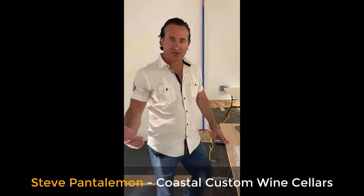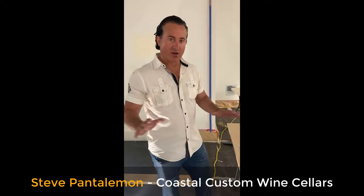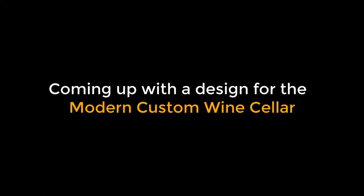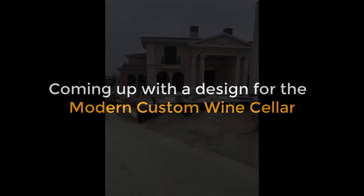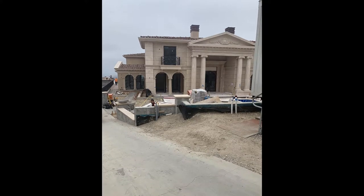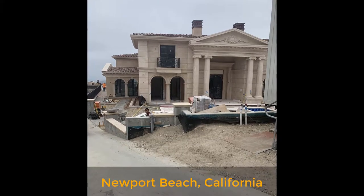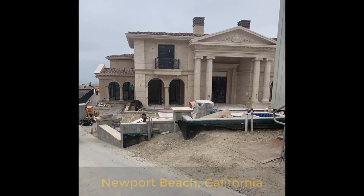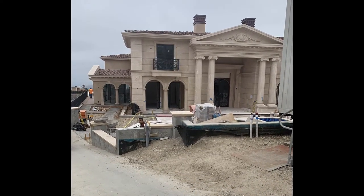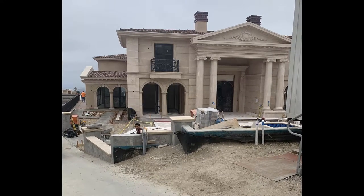Hello, we're in Newport Coast, and we're here just finishing up an install of our stainless steel wine racks. So how this all came about was there is a major home builder in Newport Beach, California, in South Orange County — Valentine Construction. They had a very unique project for Michael, who wanted just something completely unique, one of a kind.